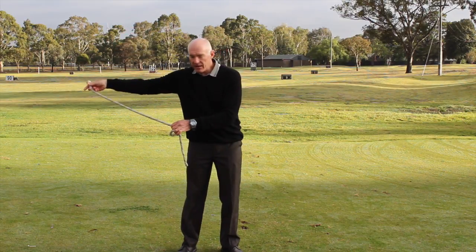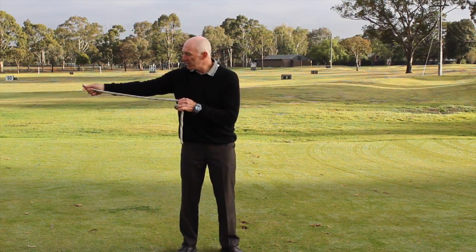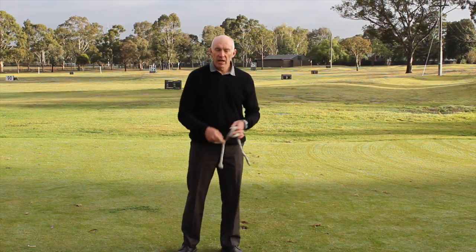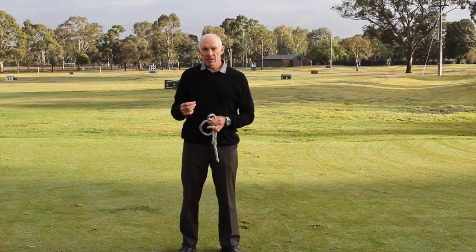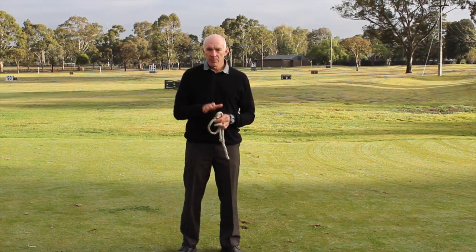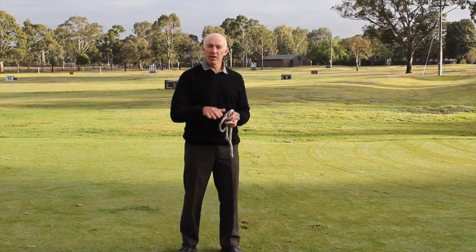As I swing down, the force is going along the end of the rope to the knot, all the way down and all the way through. Now exactly the same thing happens in a golf swing. The club head might be moving towards the target, but the force is always going along the length of it.